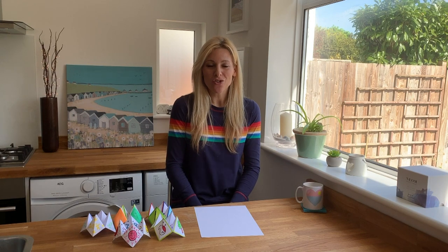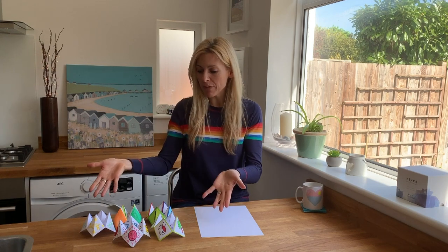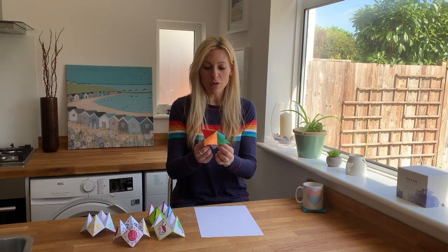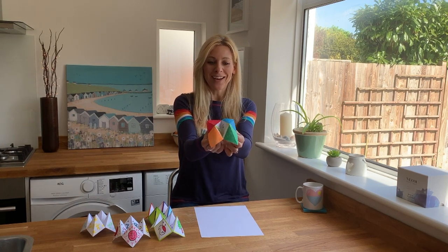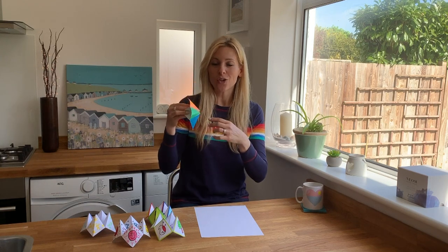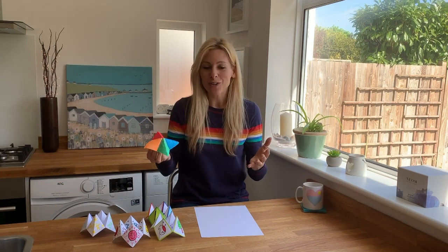Hello everyone, Naomi here with a quick make and do for you. How are you doing? I hope you're holding up in these weirdy times. So I just wanted to show you, in case you're a little bit bored, how to make a paper fortune teller. I used to love these when I was young. If you're old like me you might remember them. I will show you how to make the basic structure and then you can get creative and do your own versions at home.